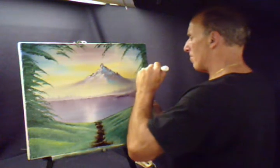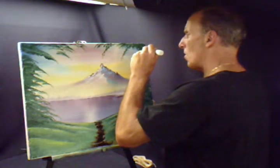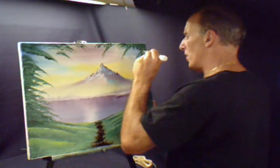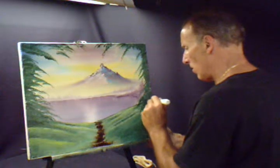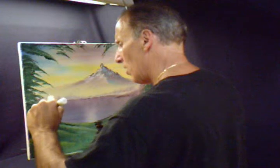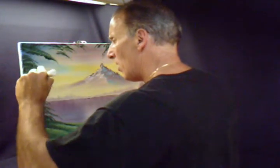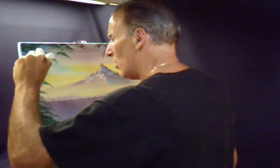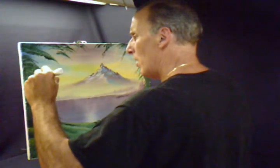Hope you can see that. Just all over, just here and there. There and here. Make some little ones here. Coming all the way up. Here and there.